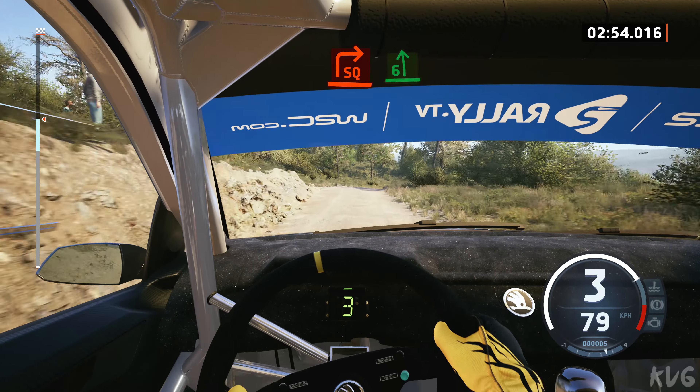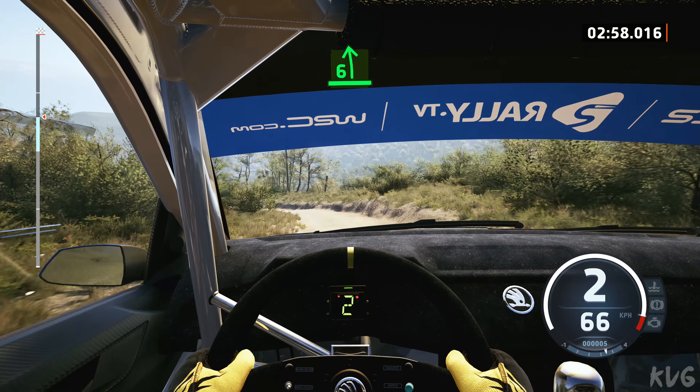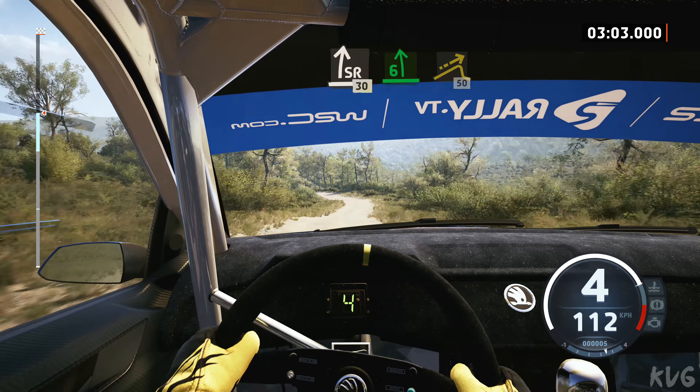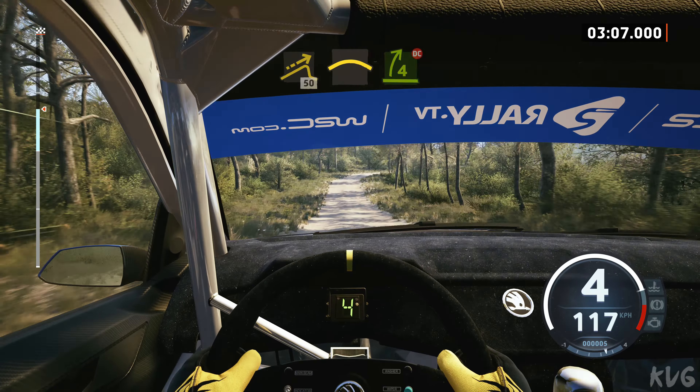And 6 left, and crest, into slight right, 30, 6 left, over bump, into jump, 50, crest, into 4 right, don't cut.